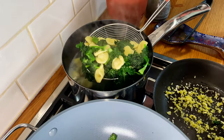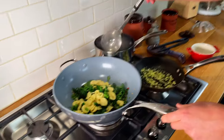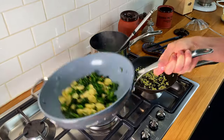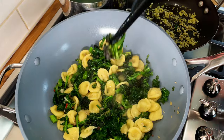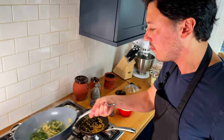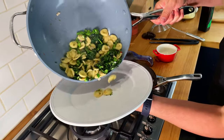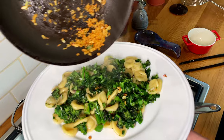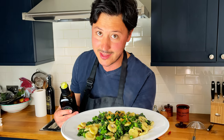Orecchiette don't take long to cook at all. So we drain them. We can add some cooking water — that's going to help make a little bit of creaminess. We keep a high heat. You can see these are so soft they're breaking up — this is completely cooked. And we're done. Now we plate it. If you want it more creamy, add more pasta water. On the top, add some of the toasted breadcrumbs and a swirl of extra virgin olive oil. And we have our orecchiette alla cima di rapa.